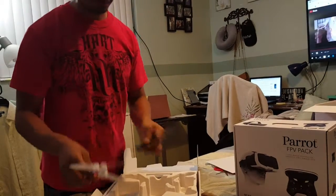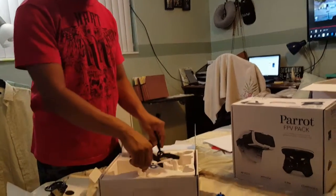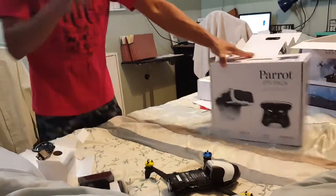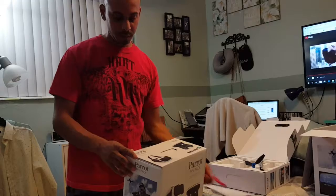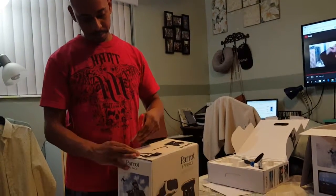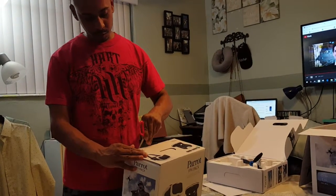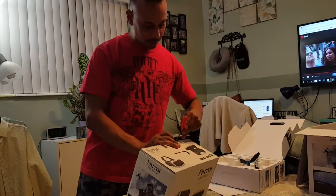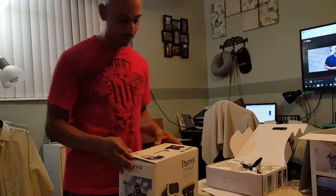So here's the drone — black on the back. I'm going to probably take this out in another day or two and fly, and probably make another video for that. I just want to show you what you get in the box and that you can take advantage of Best Buy's Black Friday deal.